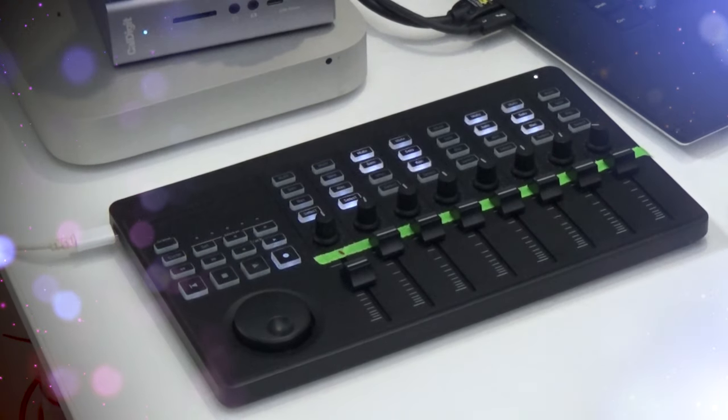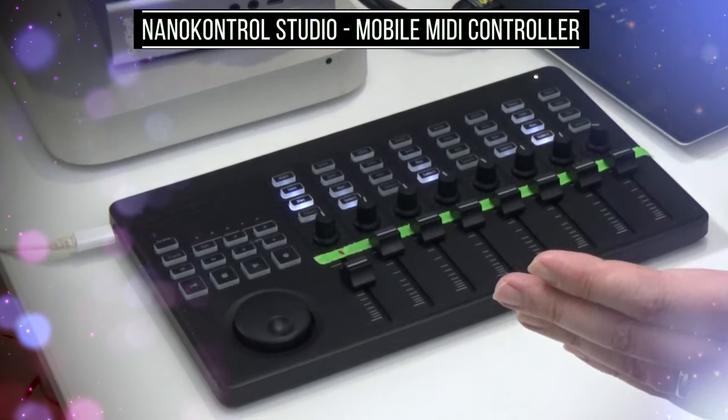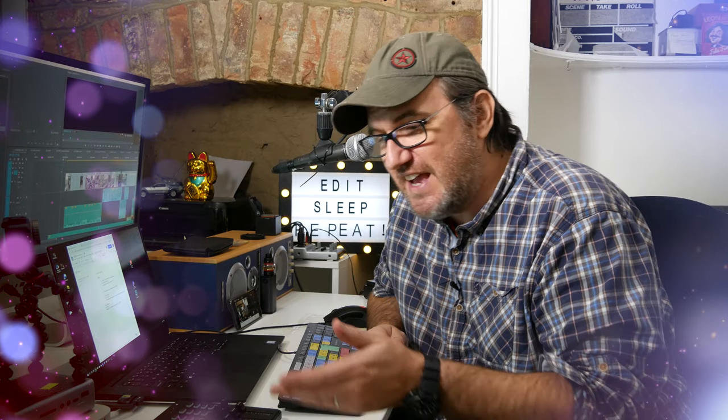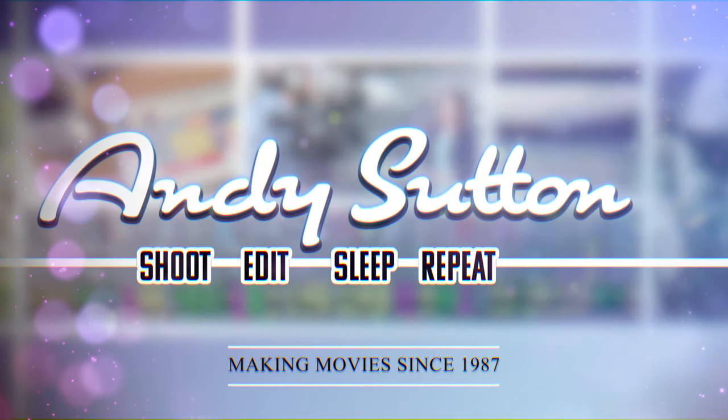In today's video I'll be looking at this fantastic piece of kit — it's the Korg NanoControl Studio mobile MIDI controller. Looks beautiful, doesn't it? And it worked perfectly in Premiere.